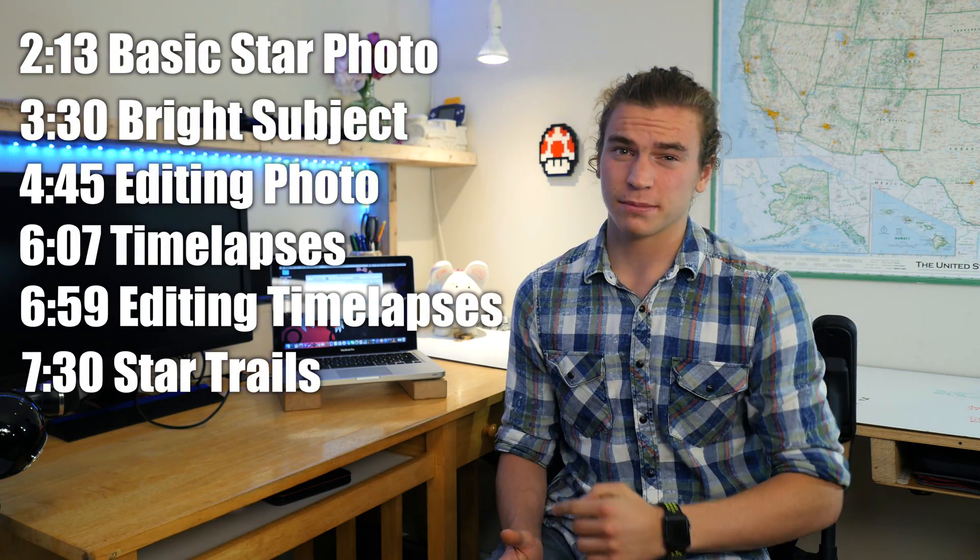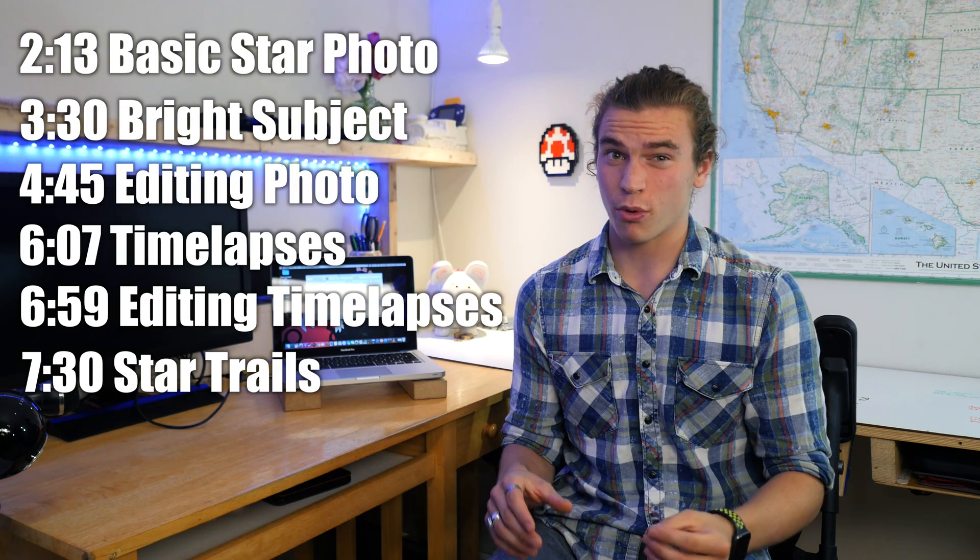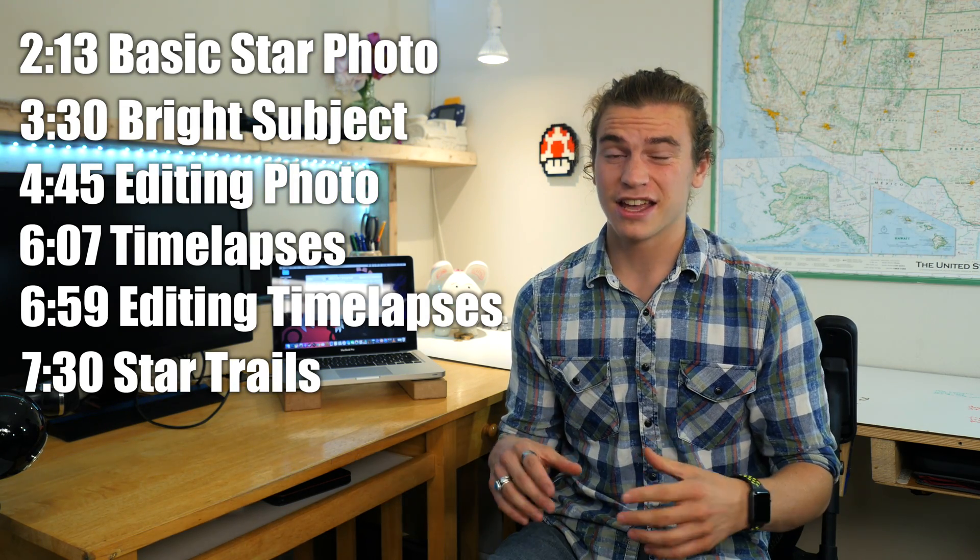I figured it's about time that I do a tutorial on how I do all my night time lapses and night photos. I hope you guys enjoy. I'm going to be going over a ton of different things, which is why I'm going to include a list with all the timestamps if you want to skip to a certain point. I'm going to start off with the most basic things.